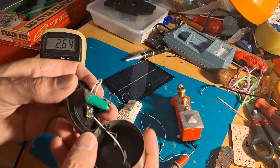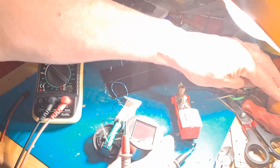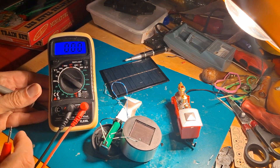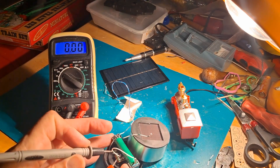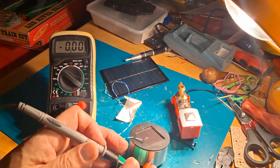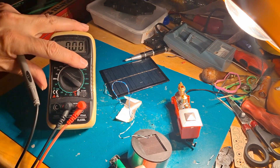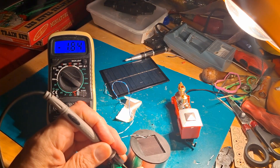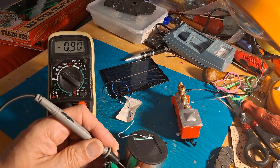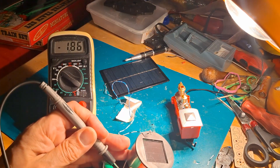So that solar cell there — if we put the sun on it and measure across the tags — we're getting 1.8 volts. That's actually not bad. If I turn the light off, it drops to just under a volt coming from the light that's just off screen. So with the sun, about 1.8 volts.